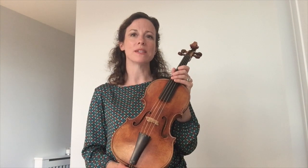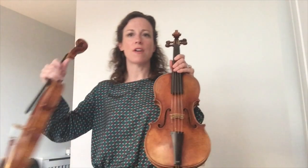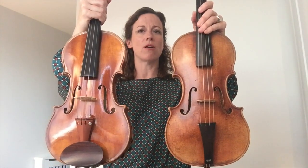I play on a Baroque violin, so it is set up in the way a violin would have been set up in the 17th and 18th centuries. I have a modern violin here to compare the two, and you can see that the body is basically the same between the two. There are some differences inside the violins to the sound post and bass bar.